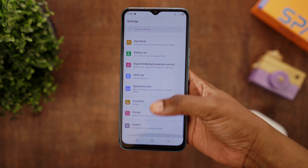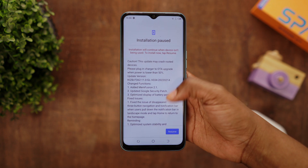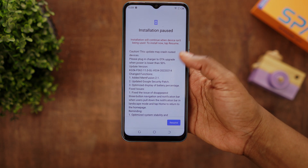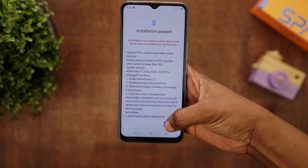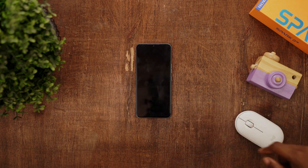Go to Settings, then System Update, then Online Update. The second update is about 93 MB in size and takes about 20 minutes, so in total you're going to spend about one hour installing the updates to get the memory efficient tech. Just like the first update, click Resume, install the update, and restart the phone.